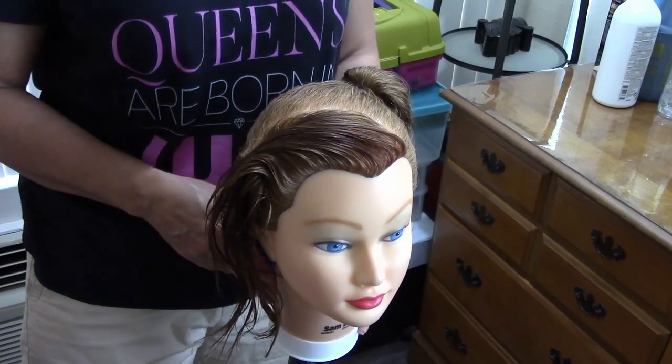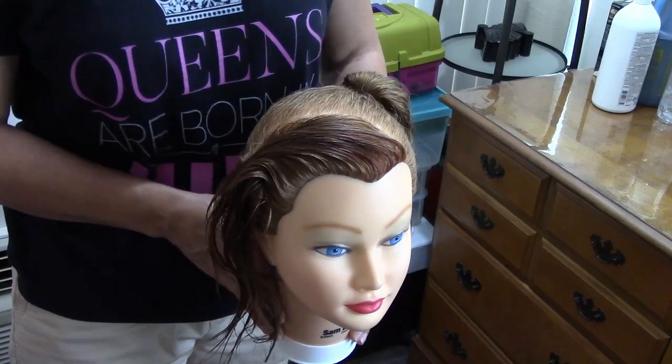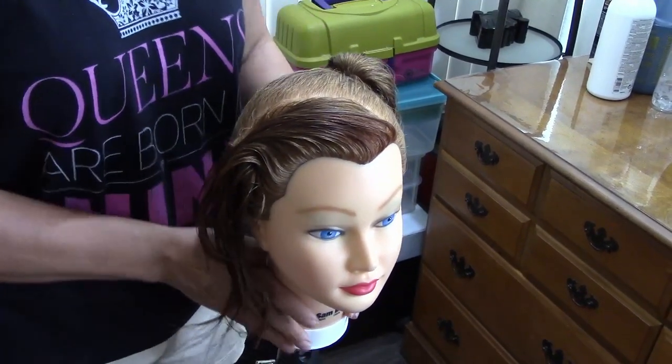Hello! Today I'm going to show you a hairstyle with rubber bands. Hola, hoy voy a mostrarles un peinado con ligas.